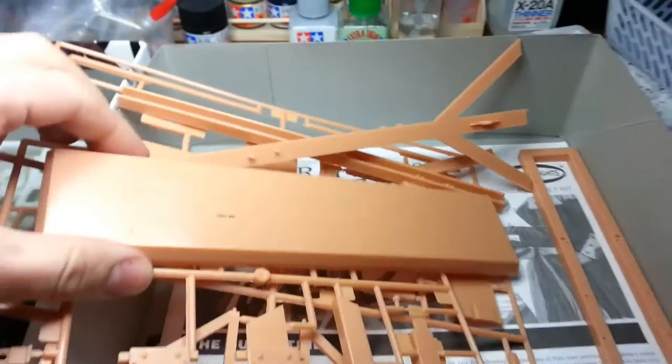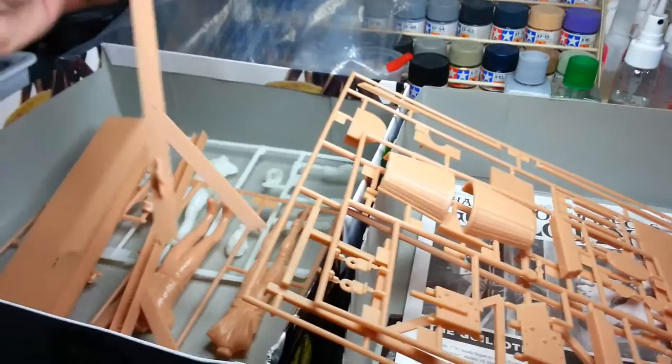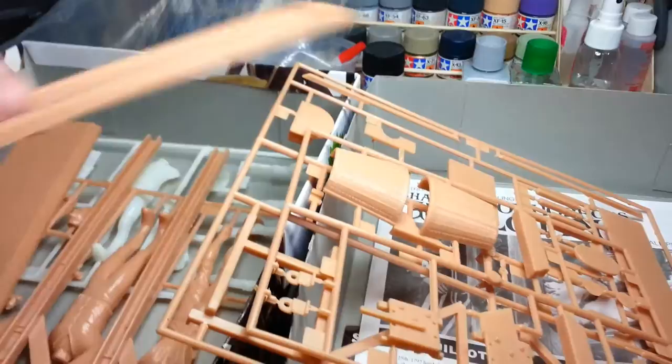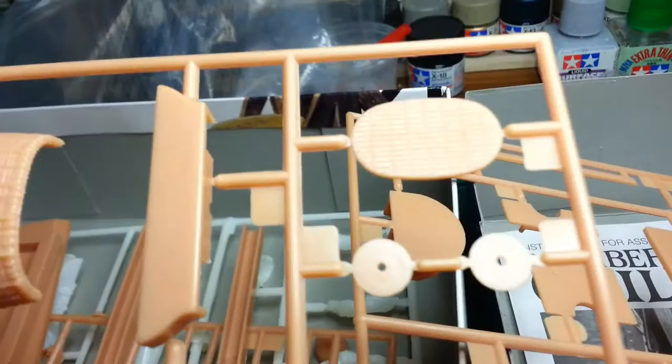Here's the other bag of sprues. We've got the base, and here's the A-frame structure — that obviously goes on the base and the sides will sit up. There's the basket and the bottom of the basket. You've got some pulleys there, and there's the blade.